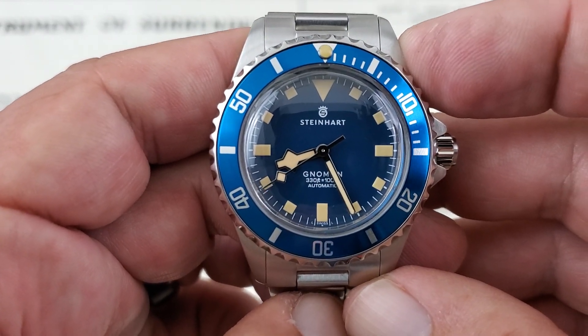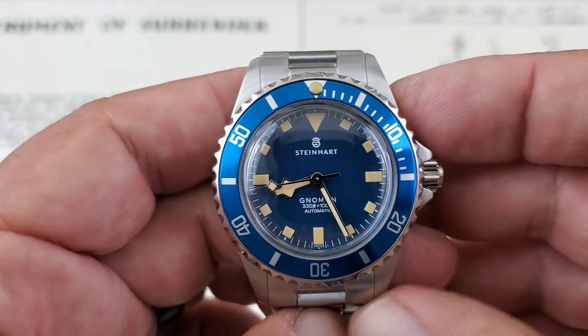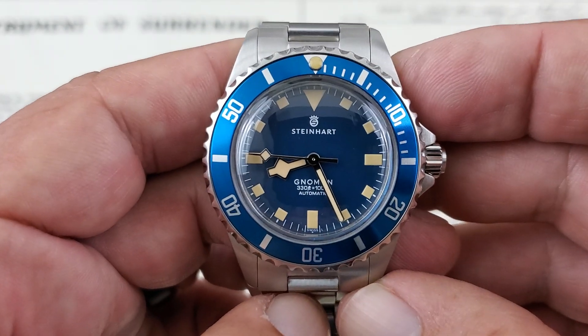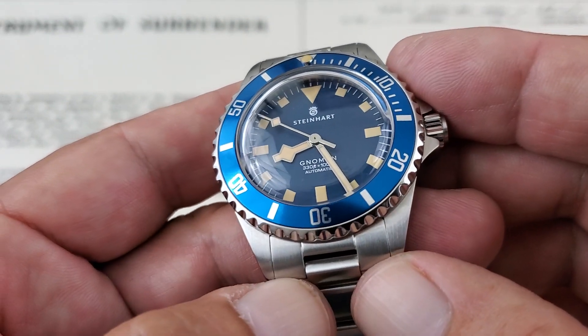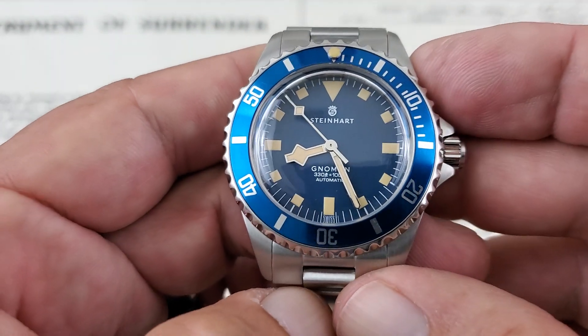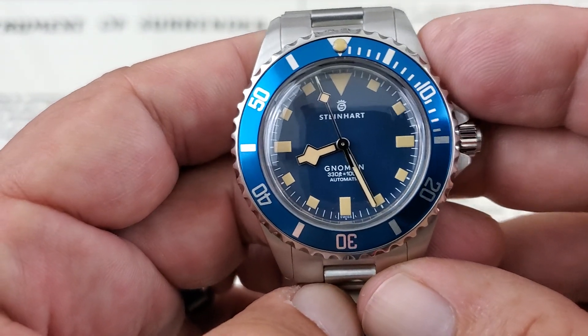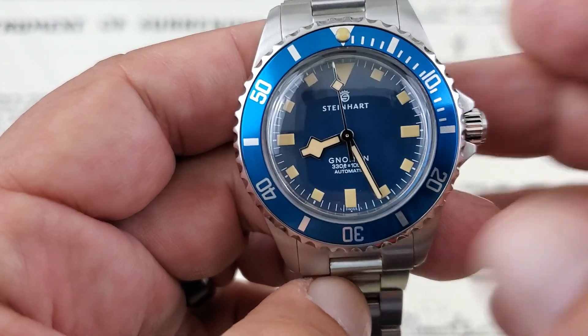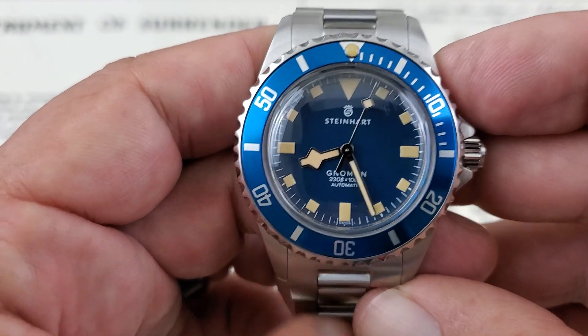This is running the ETA 2824 movement or the Sellita SW200 — that's what they're advertising on the site. As the ETAs dry up, they will start going to the Sellita SW200, which is a wonderful movement. These are high-beat movements at 28,800 vibrations per hour. Depending on which movement you have, you either have 25 or 26 jewels — ETA versus Sellita. But again, wonderful movements depending on which one you get.